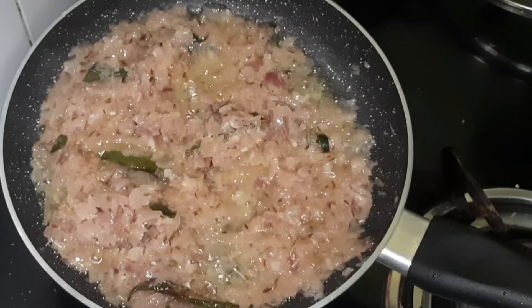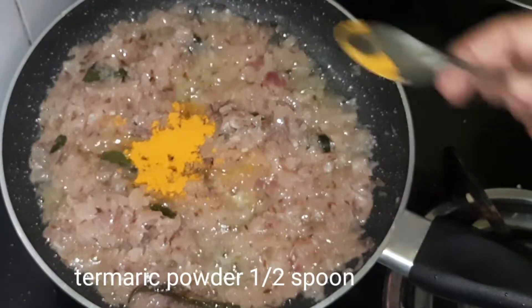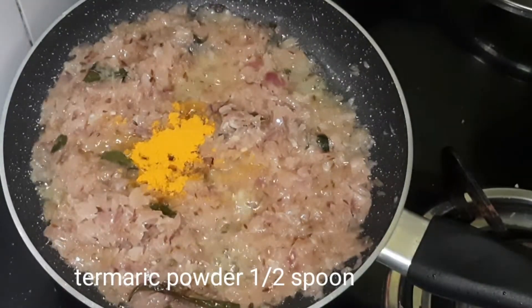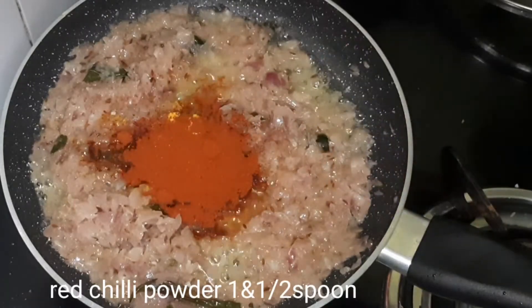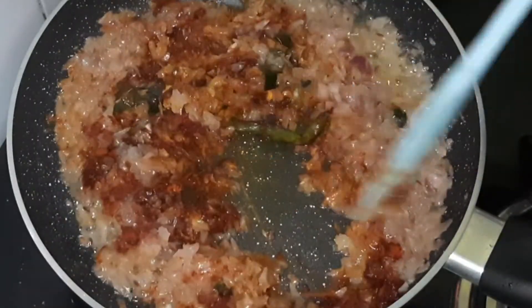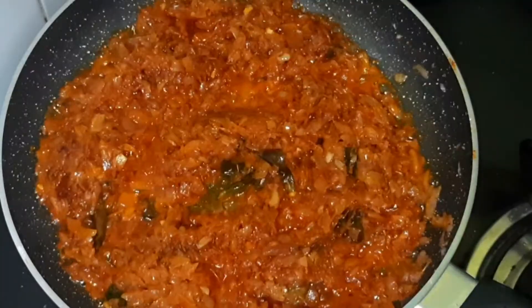I will add brown color. I will add half a teaspoon of salt, then 1 and a half spoons of salt to taste. I will also add salt and butter.